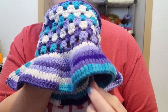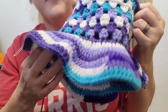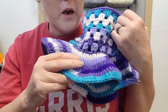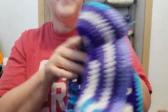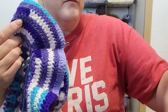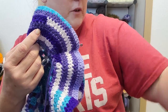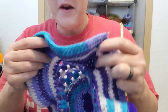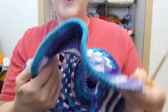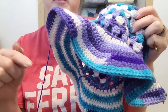I'm going to finish it off with a row of single crochet and then weave in all my ends. I only have one end at the moment. I'm going to finish up, tie all my ends, and weave them in. I'm going to finish it off with a single crochet and then weave in all of my ends, and I will be right back when I'm done.